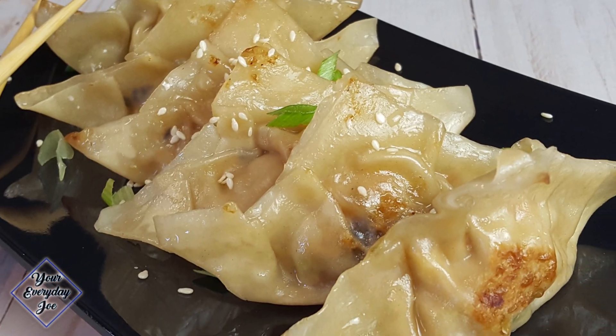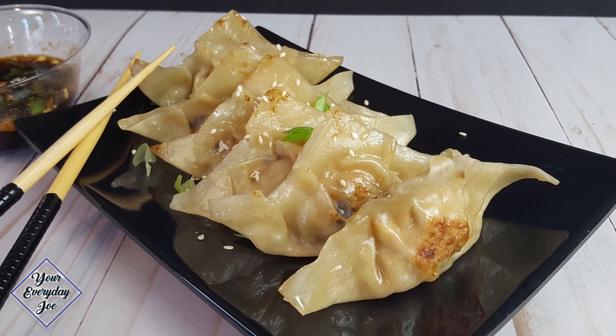Today I'm going to show you another simple recipe that I like to use — my version of Chinese dumplings or potstickers, depending where you're from. Stay tuned.